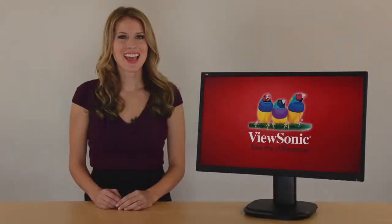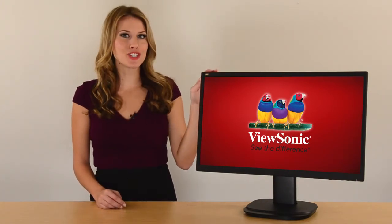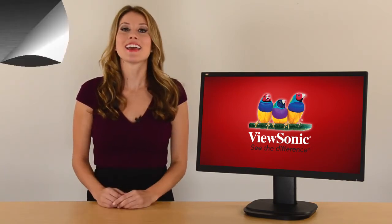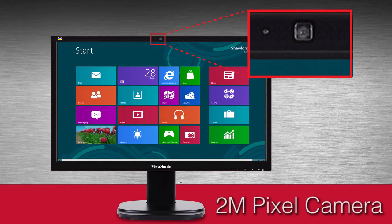Hi, this is Andrea from ViewSonic. Today I'm showing you the VG2437 MCLED. It's not just another outstanding monitor — it's a webcam monitor with an integrated 2 megapixel camera.